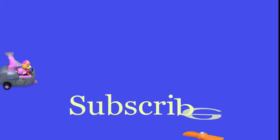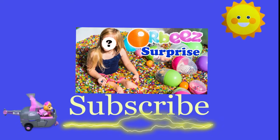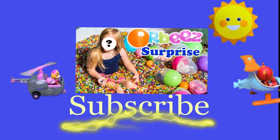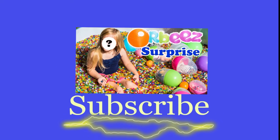Hey there everyone! Thanks for watching our video. Now make sure that you subscribe to the Engineering Family so you can see lots of cool videos. In fact, there's another cool video right there. You can select and watch it. I think you're really gonna like it. Is it Team Umizoomi, Paw Patrol, Surprise Eggs, Frozen, Blaze, Masha? There are so many videos to watch. Bye!